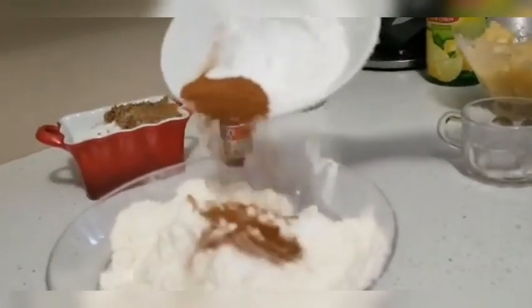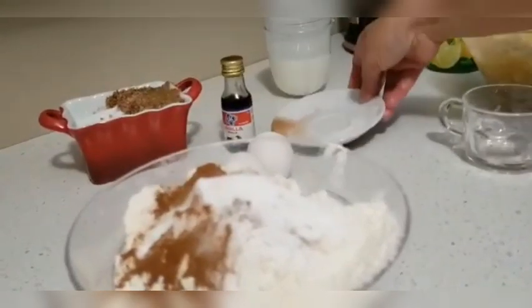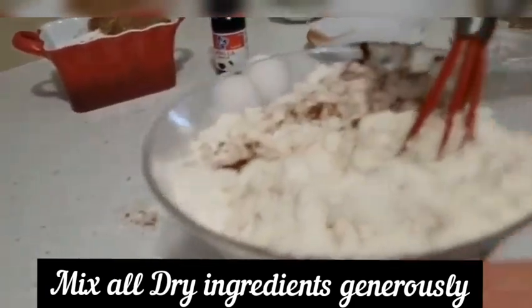Now I will mix all-purpose flour with baking powder, baking soda, and cinnamon powder. I will mix well. If you haven't subscribed to my channel, then do subscribe to my channel.